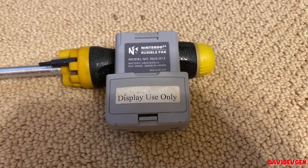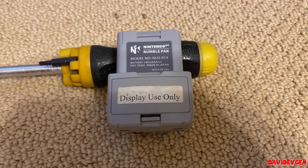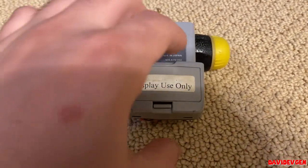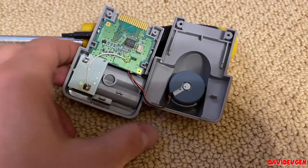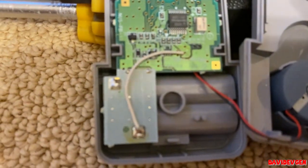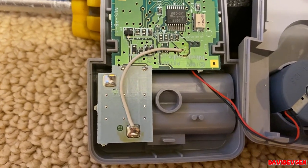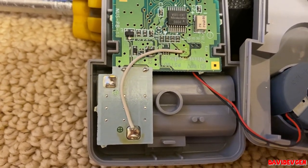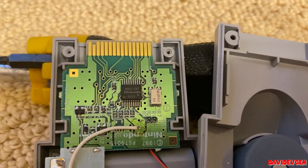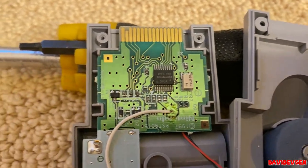Hey YouTube, this is DayoGen just making a quick video. Apparently Nintendo knew that the rumble packs do not require batteries, because the kiosk rumble packs run directly off the N64 power source via this little wire tap. This is different than the mods on YouTube that use a resistor — apparently that's not required, but it's really simple and I just thought I'd show you this.